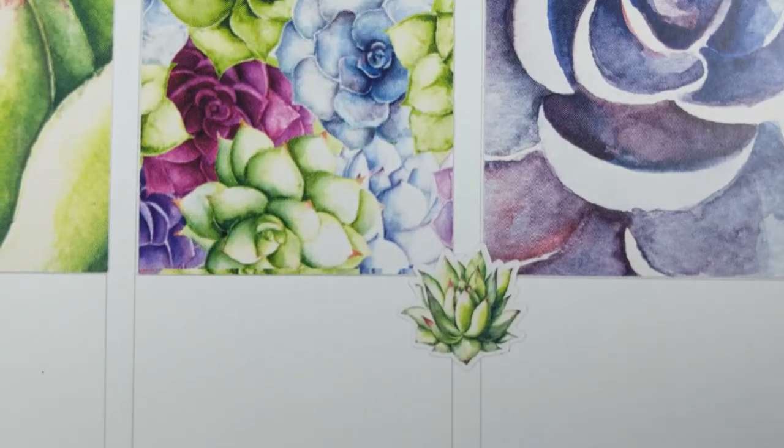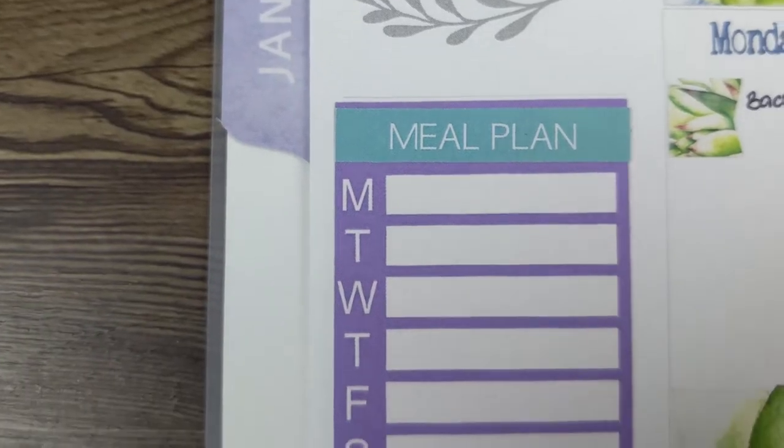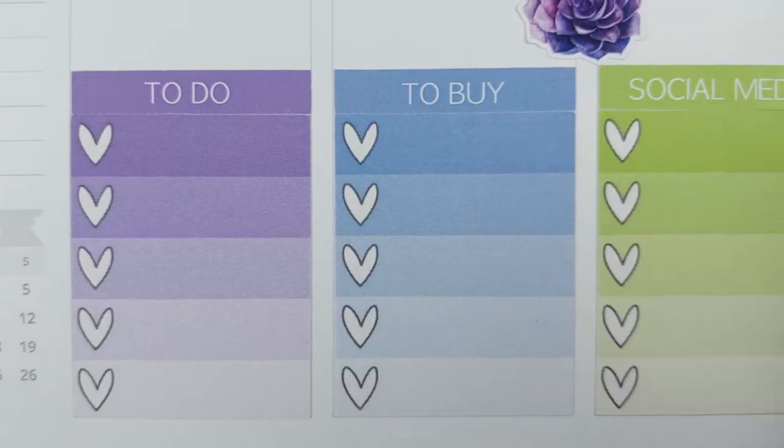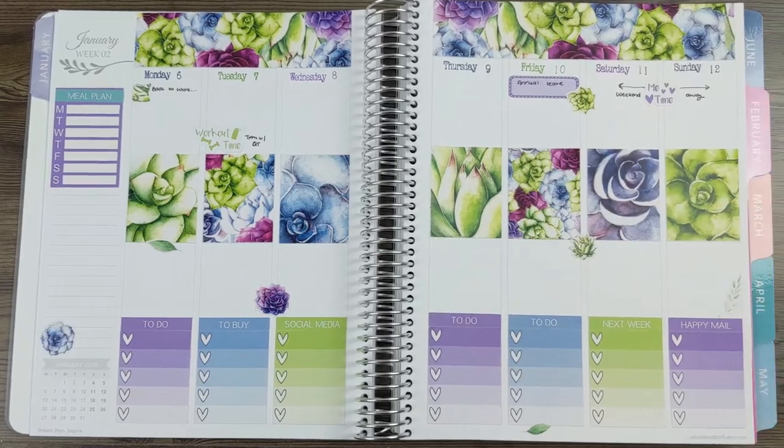Hi everyone, welcome back to Plum Mashable. I mentioned at the end of last year that I was going to try different decorating styles in my Whistle and Birch. This is the first one — we're going vertical, so let's jump in.